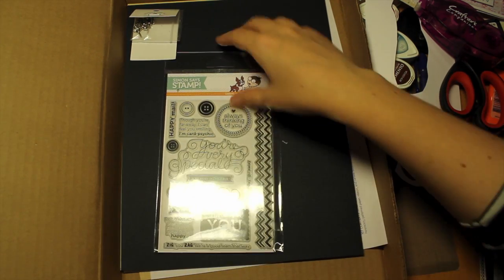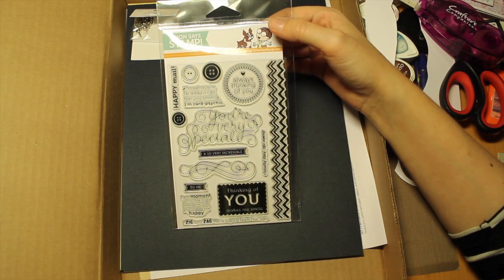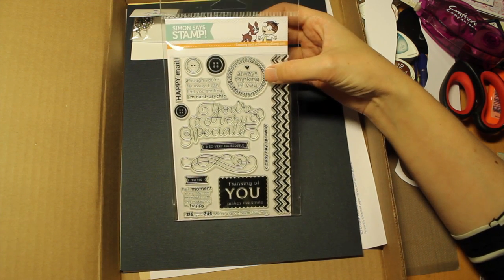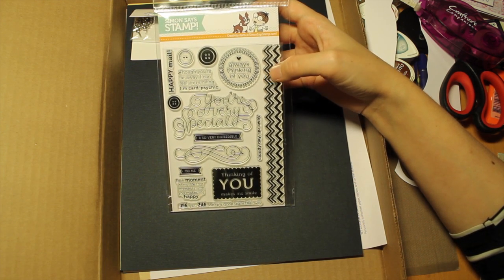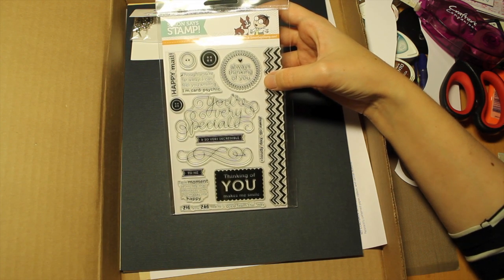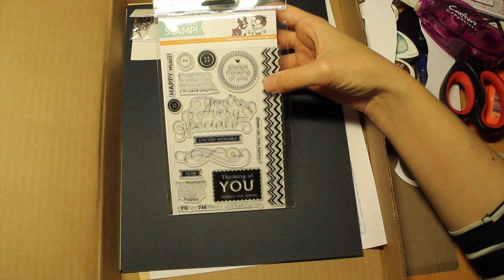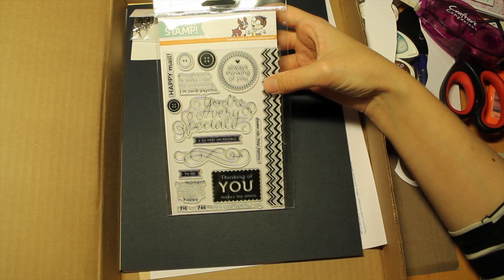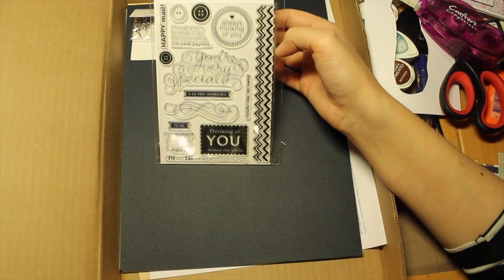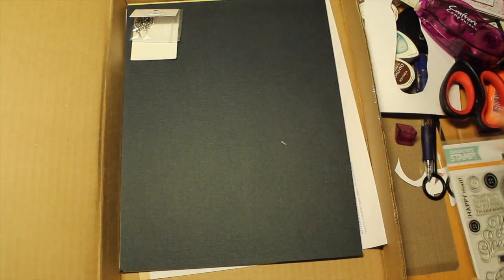We have the stamp set of this month, which is a very cute one with sentiments like 'happy mail,' 'thinking of you makes me smile,' 'always think of you,' 'though you are far away I can feel you smiling,' 'you are very special and so very incredible to me,' and 'each moment of my life that intersects with you makes me happy.' The set is called Very Special, and I really, really love it — just wanting to jump into it.